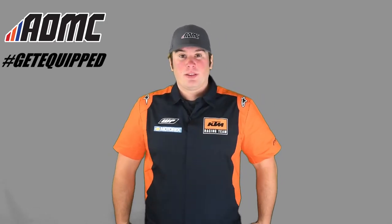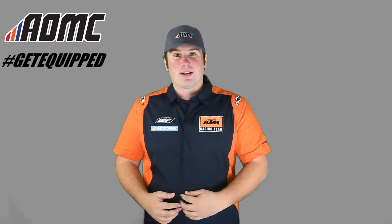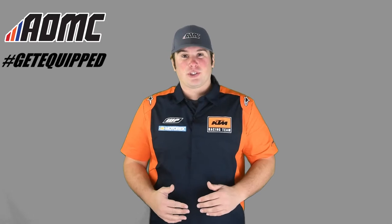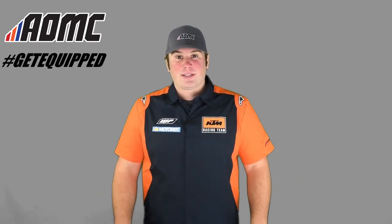Really nice shirt — really thin, lightweight. It buttons down the front with a little extra pleat to cover up the buttons, just to make it look more clean and professional. Just all around makes yourself look more presentable at the races.